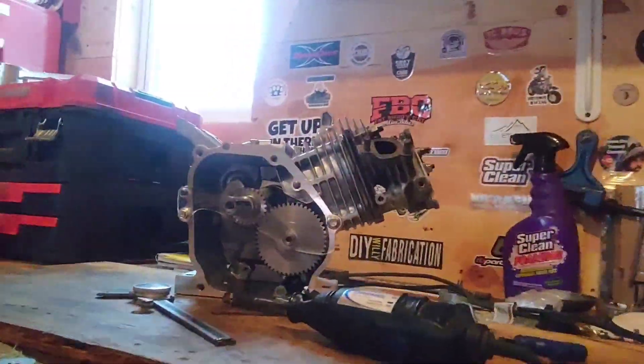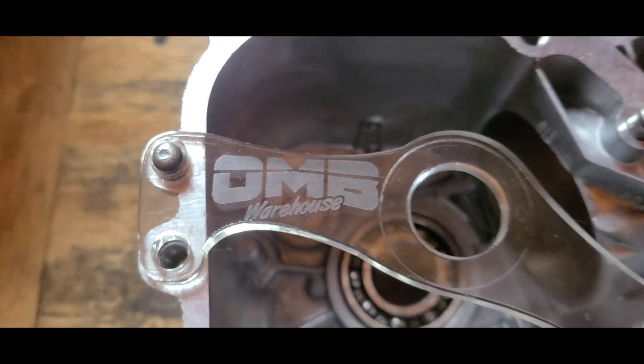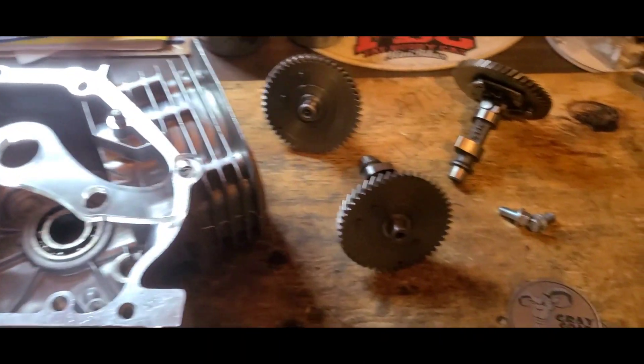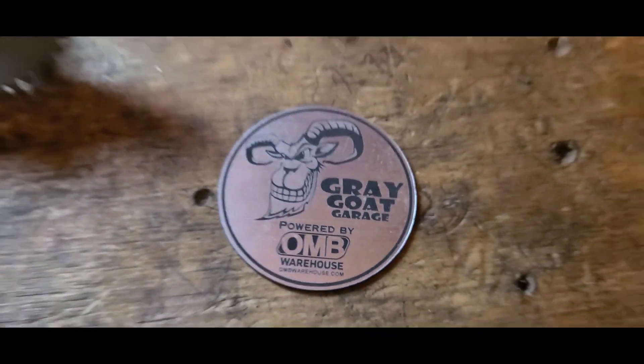Hey guys, I'm Fat Buddy Cat and this is how to build the GX 160 R. Today I'm gonna be showing you how to use the OMB Warehouse camshaft installation tool. This is designed and produced by Gray Goat Garage.